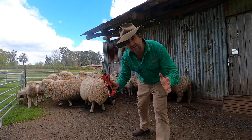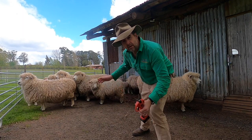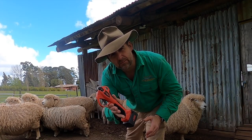G'day, I'm Tim Thompson. Today I'm trying out a set of MobyShear electric foot-pairing secateurs on my little flock of Romney sheep. These promise to make what can be a difficult job super, super easy.